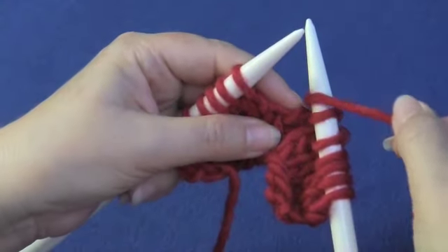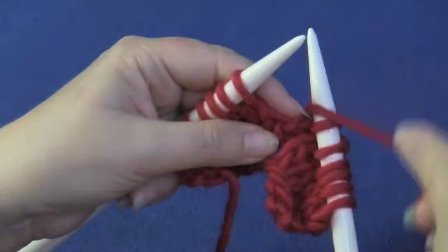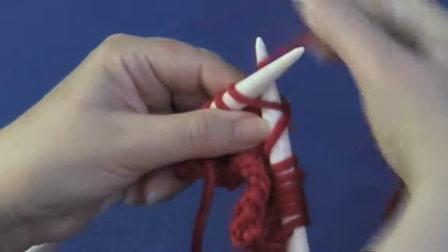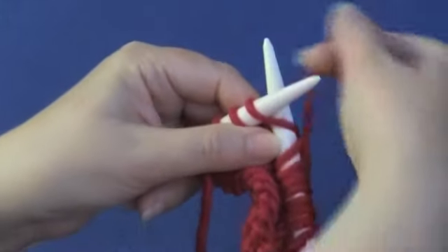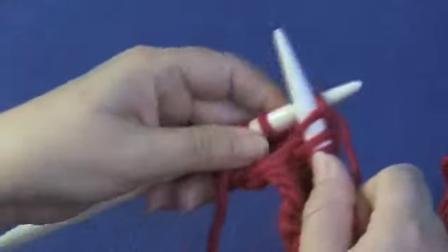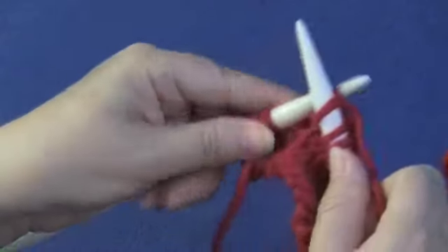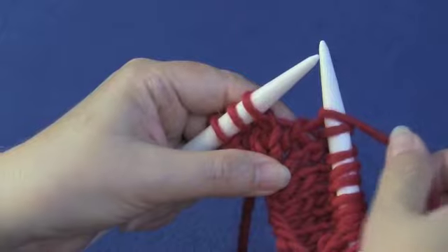Between and over — you're basically creating a knit loop. The yarn stays behind and then you just work the next stitch. In between and to the back.